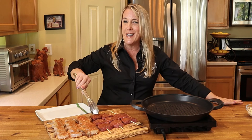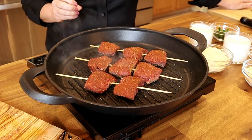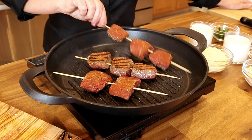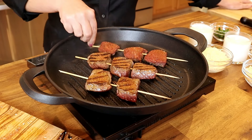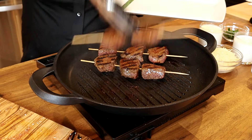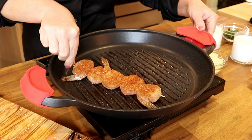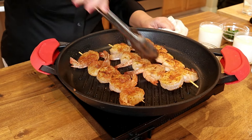Make sure your indoor grill pan or outdoor grill is at the hottest temperature possible because you want to get a nice sear on these steaks. Sear the sirloin medallions for about three minutes per side for medium rare temperature. Once the medallions get a nice sear, flip them over and sear for an additional three minutes on the other side. Once the desired meat temperature is reached, remove the skewers and set them on your plate.